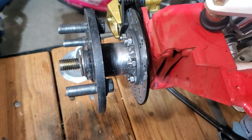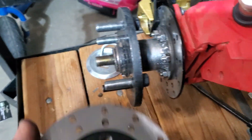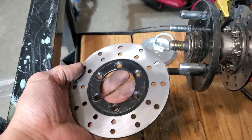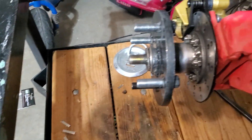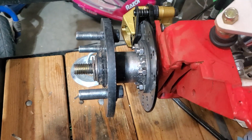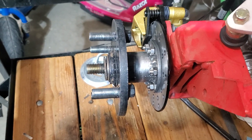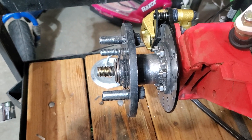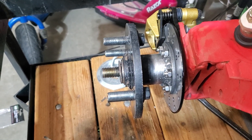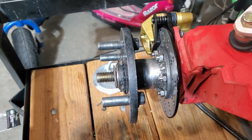Here's the disc — it's a countersunk six-hole, five-inch disc. All in all it went pretty well. Trial and error, I was able to finally get the disc as straight as possible. I think it turned out pretty well — it has a tiny bit of wobble but nothing that I'm going to notice while I'm braking.